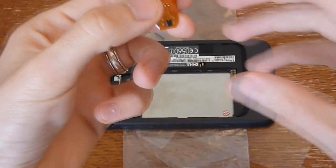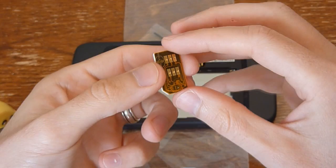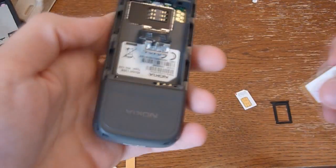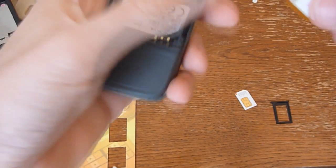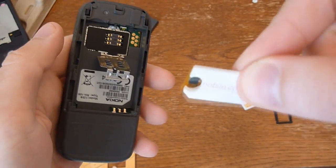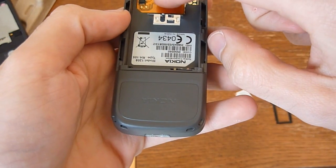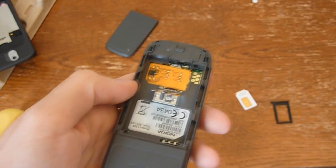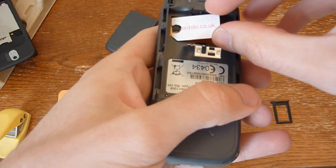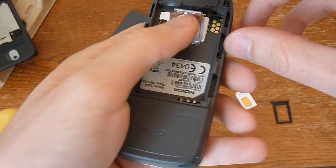Getting the SIM card with the Rebel SIM to actually fit in your device can be a bit painstaking, depending on what device you have. With a normal phone like this Nokia 1208, it's rather simple — all you need to do is take the Rebel SIM, place it in there, then your normal SIM, place it on top, and that's it.